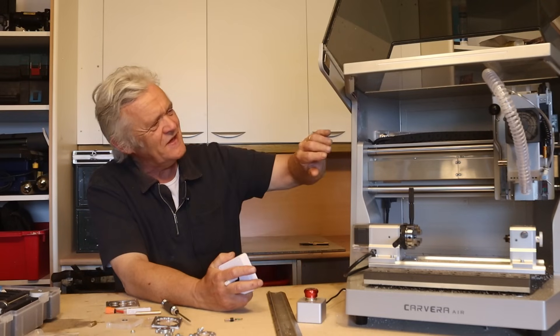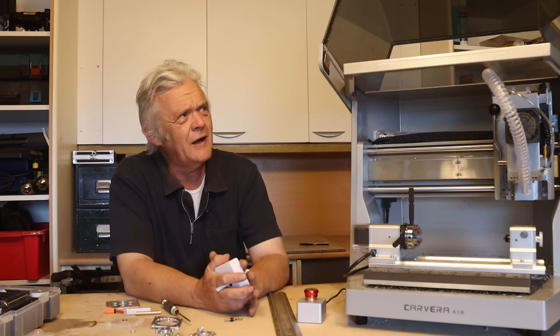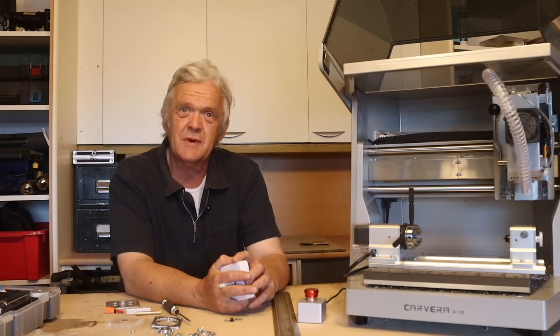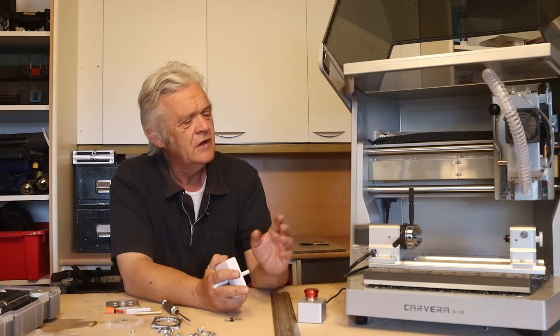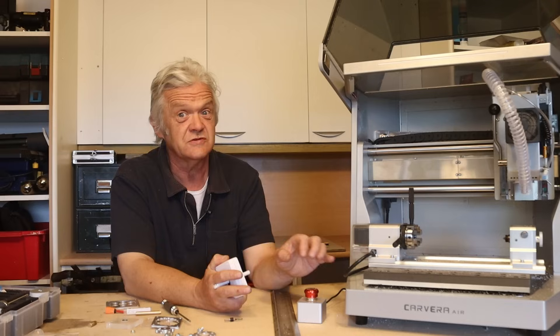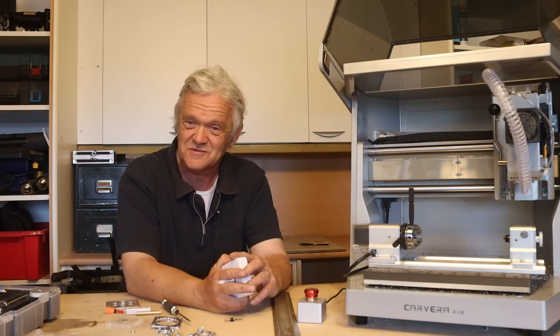Makera has sent me the Carvera Air. As far as I can work out, it's the little brother of the Carvera. The Carvera weighs about 50 kilos and costs just over 4,000 pounds. This weighs about 35 kilos and costs just under 2,000 pounds. So somewhere it had to shed 15 kilos and 2,000 pounds.